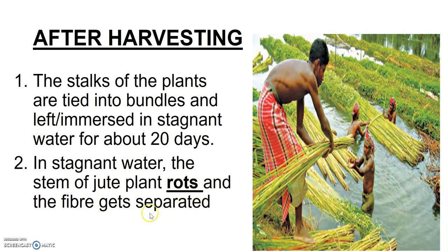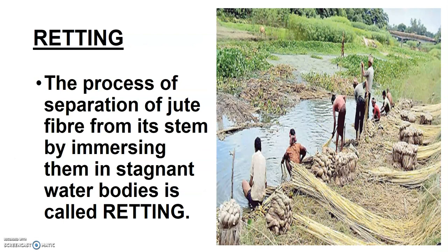The bundles are immersed in stagnant water for around 20 days. This is done to let the fiber get separated from the stem. In the stagnant water, the stem of the jute plant rots — rottening means it is getting decomposed — and the fiber gets separated.